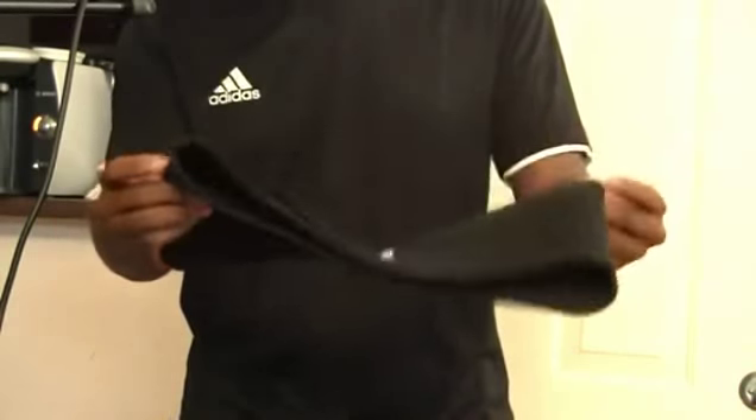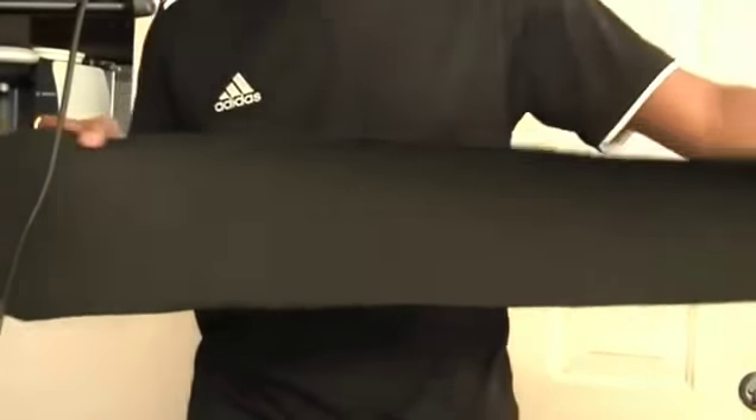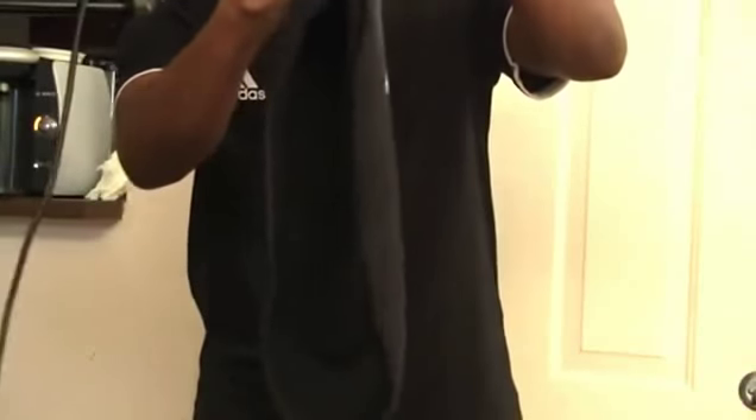I just bought this from Amazon. Pretty simple. Has a Velcro attachment. It's supposed to be longer than most, so you can see just how long this is. It's designed that way to accommodate multiple sizes and different waist sizes when attached.